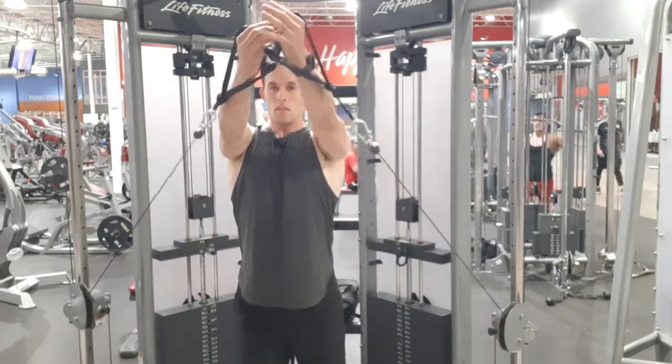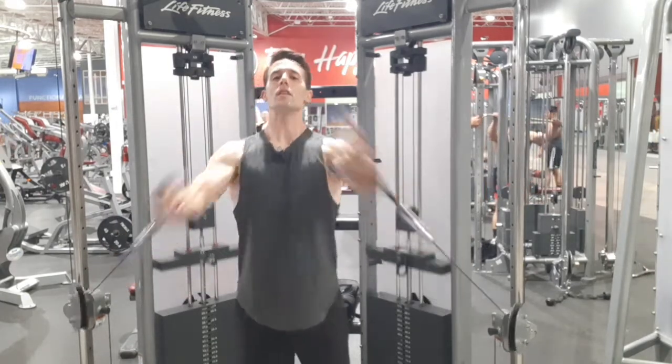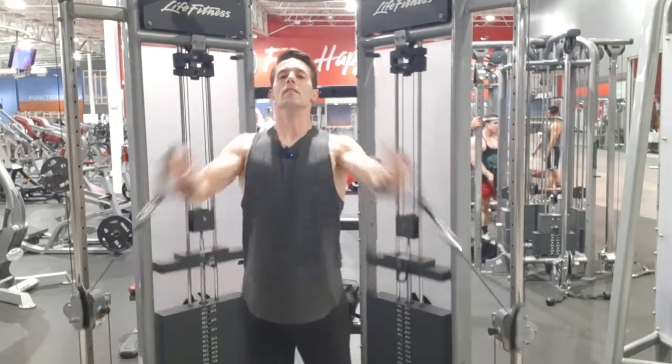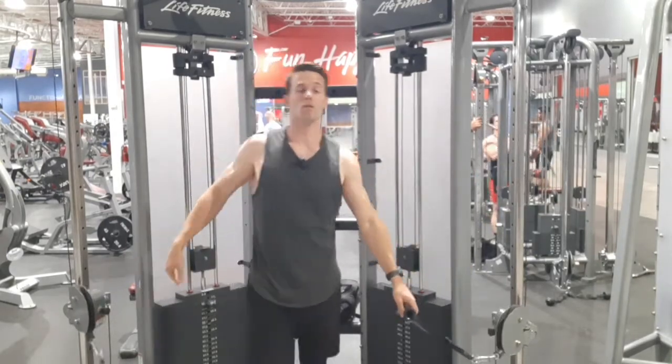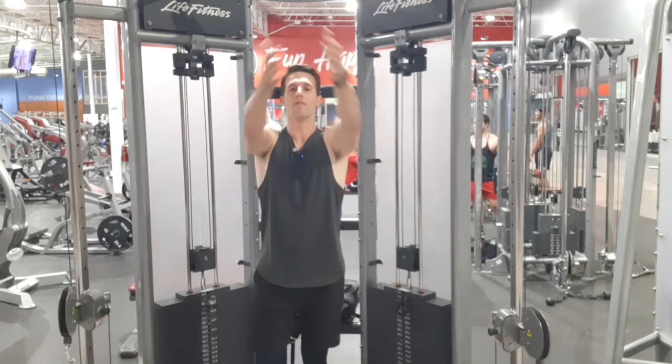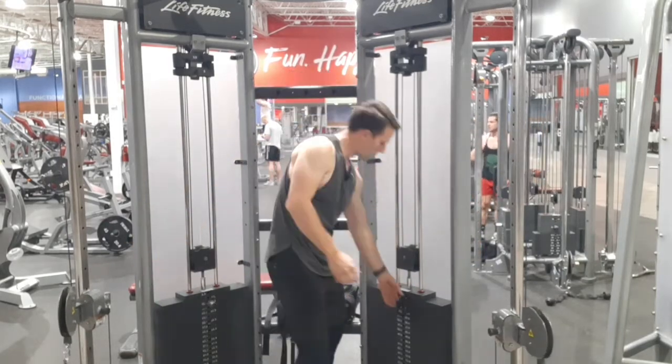For this, if you can, you want to cross over your center line. If you're going low to high, you want to have kind of a 45-degree angle. This isn't the best setup — I didn't have quite the right height.